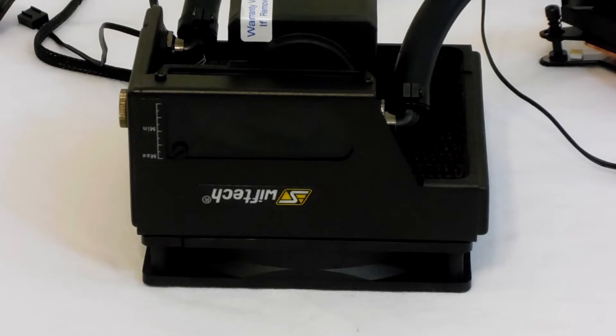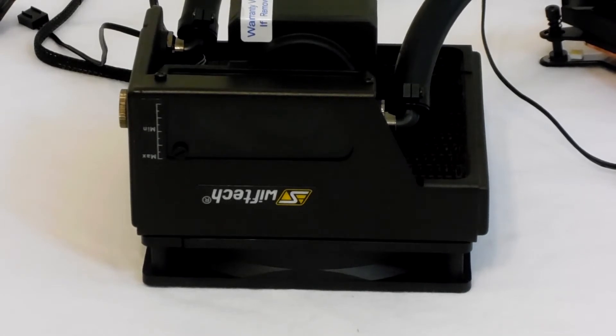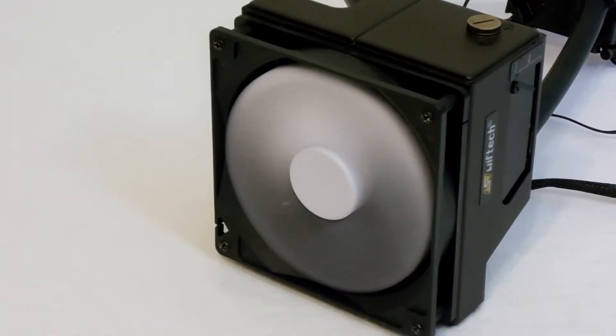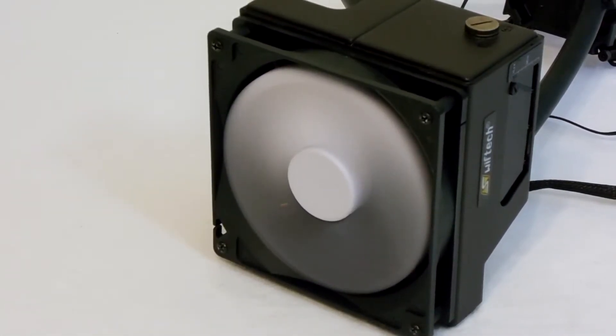The radiator can be mounted in just about any orientation you want, except for one like this. Because if you mount it like this, that's going to starve the pump of water, and you run the risk of bricking your kit. The SwiftTek Helix 140mm fan that comes with this is pulse-width modulated, has some black sleeving on the cable, and is relatively quiet at almost all RPMs.